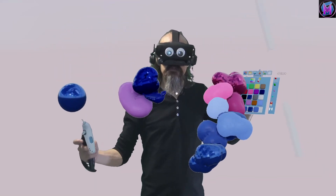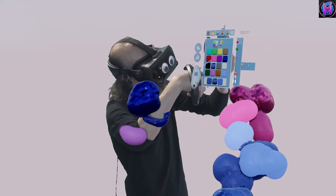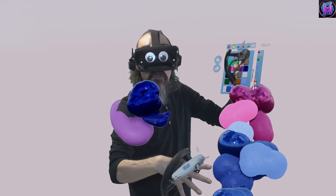So the color picker in Sculptor — it's all about the shades of color you're building up your sculpture with.